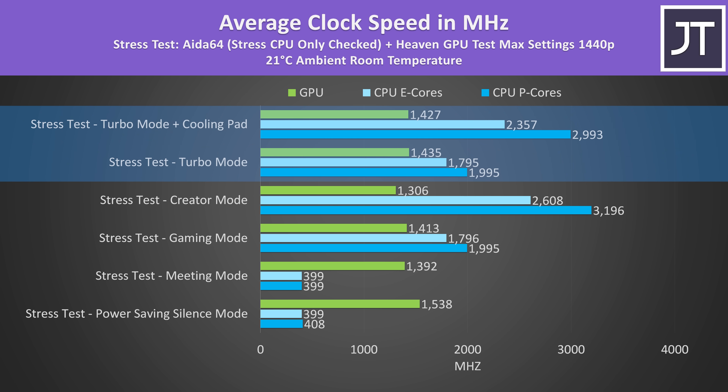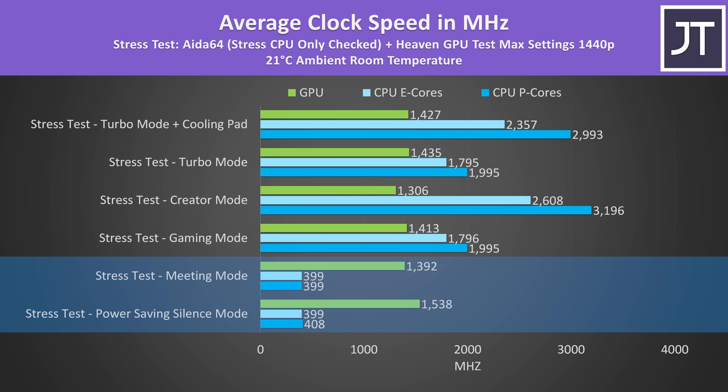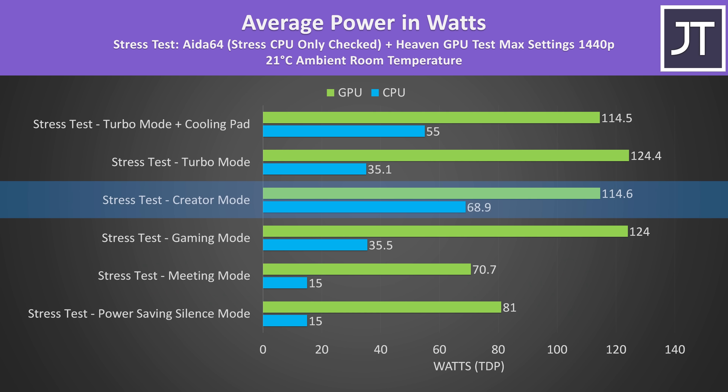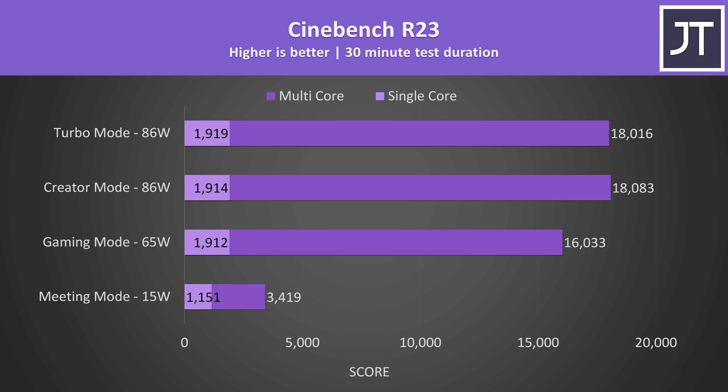These are the clock speeds for the same tests. Although the cooling pad didn't change temperatures too much, check out the performance differences — the P-core clock speeds are like 1GHz higher with the cooling pad. Creator mode was running at higher CPU clock speeds, which helps explain why it was running the warmest. Power saving silence and meeting modes were about the same, and honestly quite useless if you're doing tasks that need any sort of performance, but they'd be fine for sitting in a meeting. Performance was low because there's only 15 watts to share over all 16 cores. Creator mode had the highest CPU temperature because the CPU power limit was the highest at close to 70 watts. Turbo mode boosted the GPU 10 watts higher, but the trade-off is a much lower CPU power limit. With more cool air coming in with the cooling pad, the CPU was able to boost back up, but at the expense of a bit more GPU power.